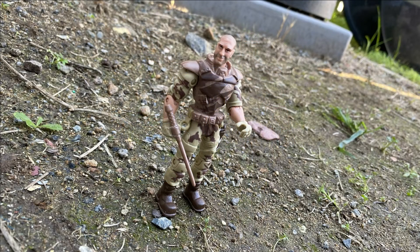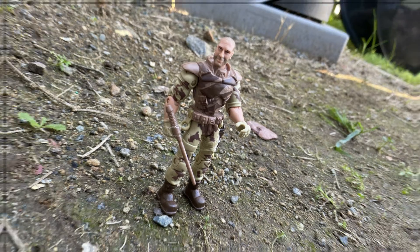Boulder is still not one of my favorite core figures. His features are way too chunky for my liking.